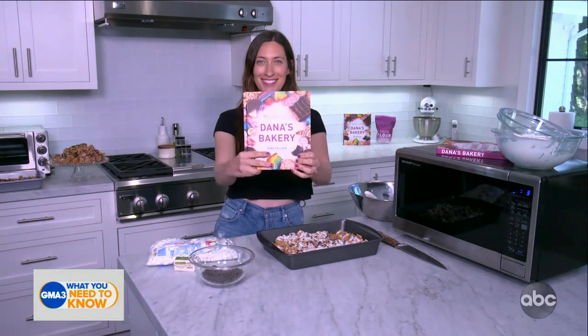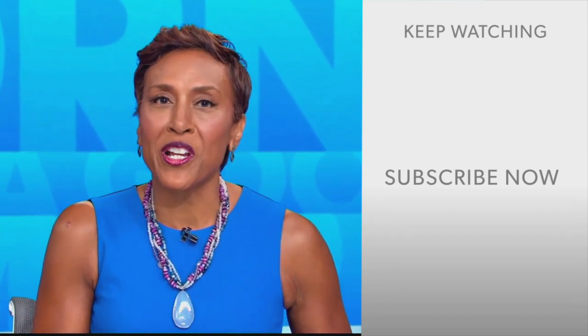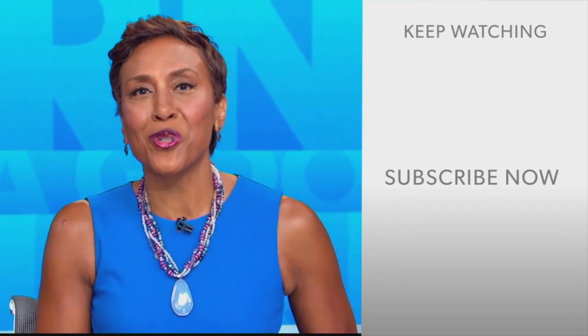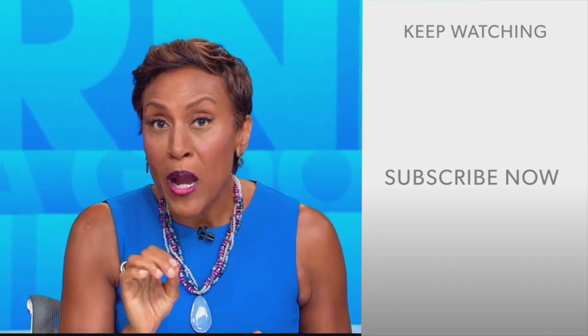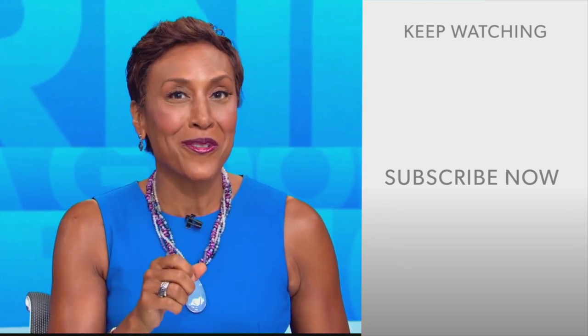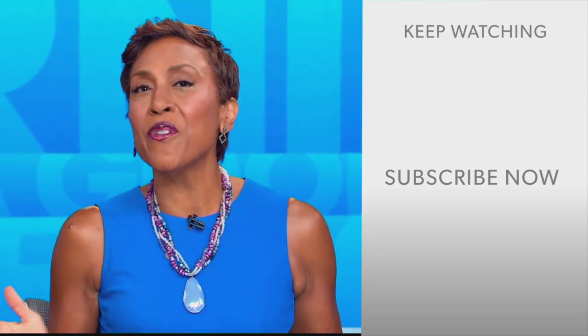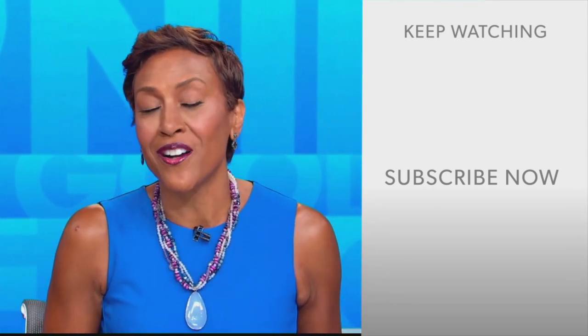I will see you soon. Thank you so much. All right, Dana, thank you so much, folks. Hey there, GMA fans — Robin Roberts here. Thanks for checking out our YouTube channel. Lots of great stuff here, so click the subscribe button right over here to get more awesome videos and content from GMA every day, anytime. We thank you for watching, and we'll see you in the morning on GMA.